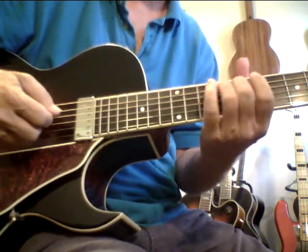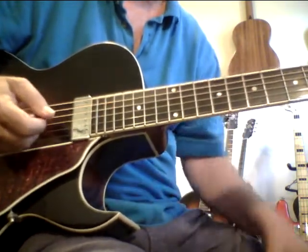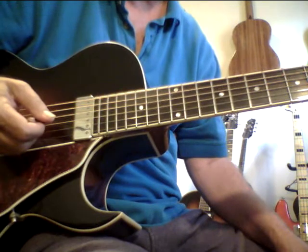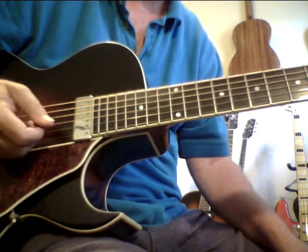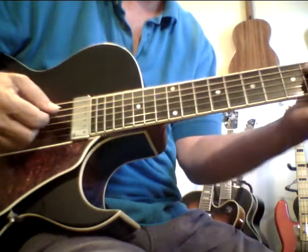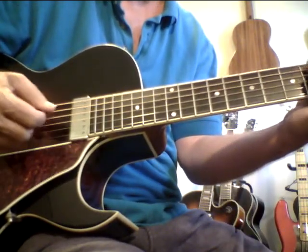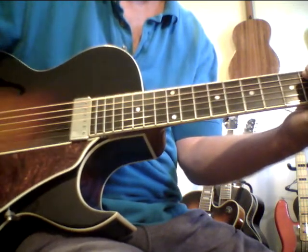Now I have 11s on this, and it has a really nice playability right now. You could even put 12s on. I stock a lot of 11s, so I have them around. But yeah, this has just got an absolutely gorgeous tone with beautiful, woody reverb and great, great overtones.